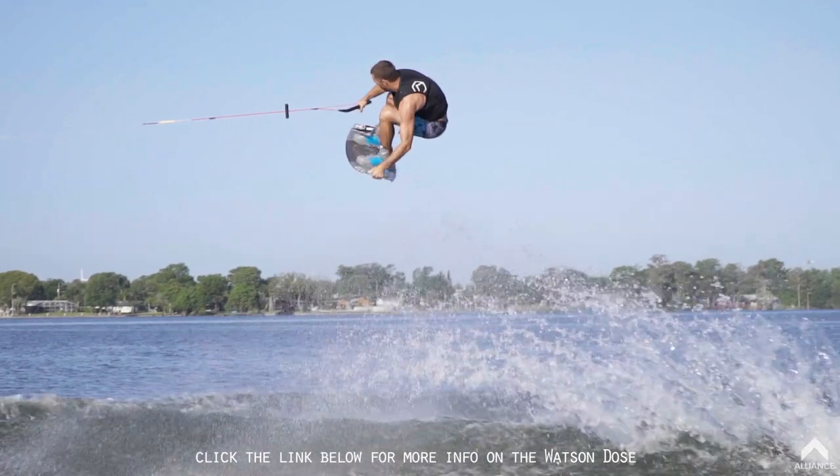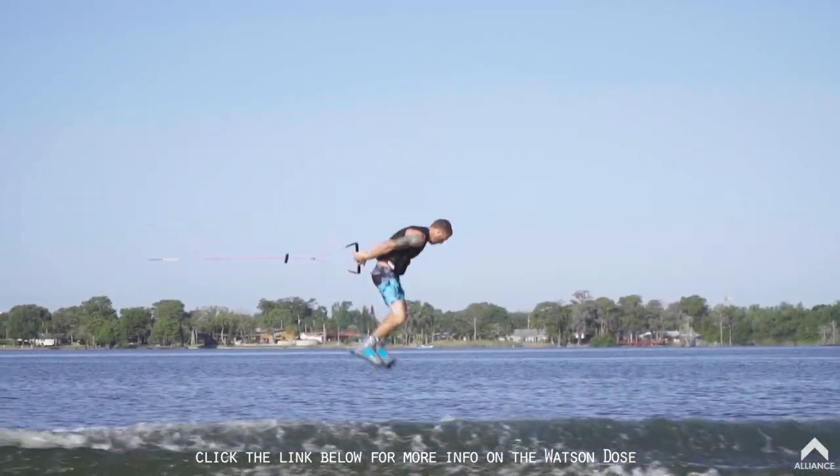If you're interested in any of the boards that I ride, head over to liquidforce.com and check out the full line of product. We'll see you next time.